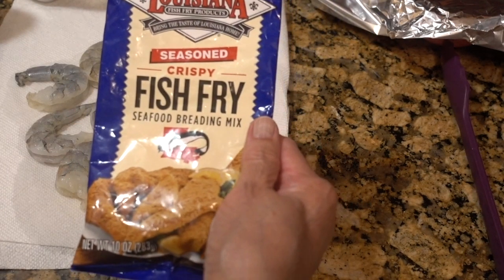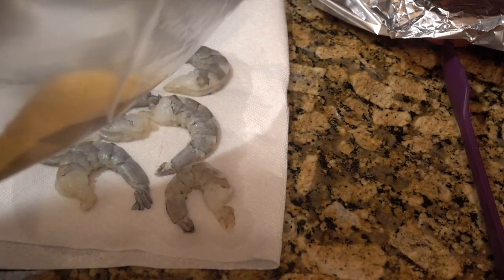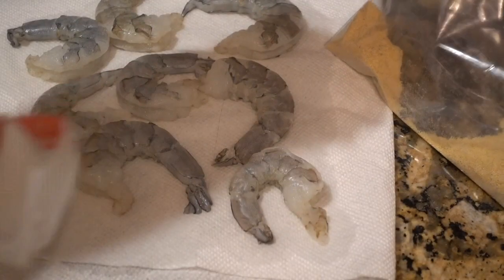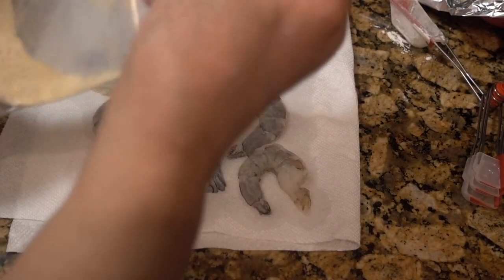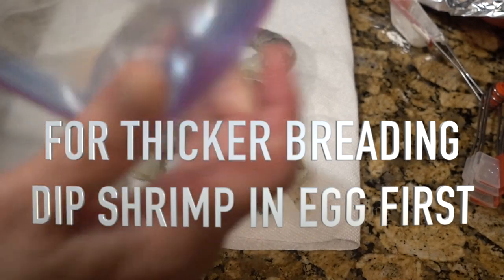As I said, I'm using the Louisiana crispy fish fry. I'm using a baggie — that should be more than enough. To that I'm going to add about two tablespoons of cornstarch. I'm mixing up the cornstarch and the fish fry together in the bag.